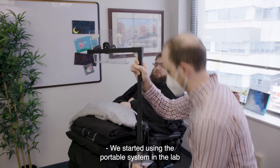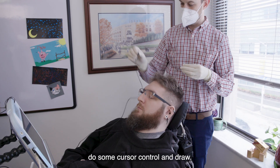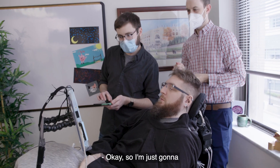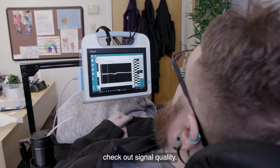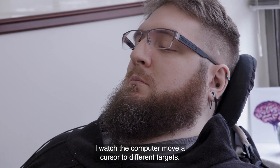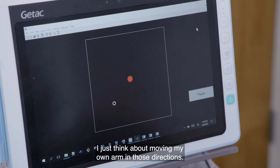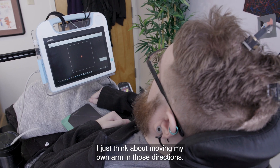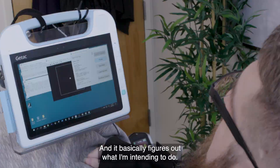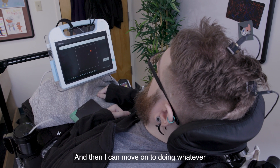We started using the portable system in the lab a few years ago. First we check signal quality, then to train a decoder I watch the computer move a cursor to different targets. When it's moving to those targets, I just think about moving my own arm in those directions. It looks at the neural signals when I'm thinking about those movements and basically figures out what I'm intending to do.